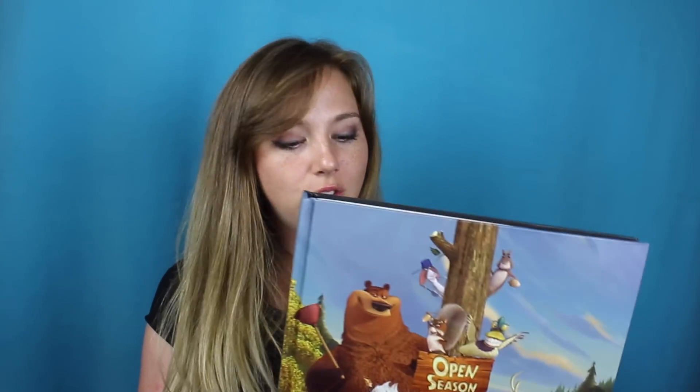This is the 10th anniversary of Open Season. The first movie was released in 2006, and it's 2016 at the time of this recording. Sony Animation really went all out for this book to really comprise all of the movies in the Open Season series. It's fantastic — I love Sony Animation and all of their works.